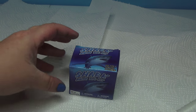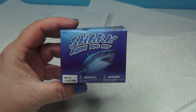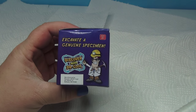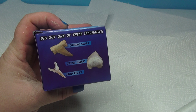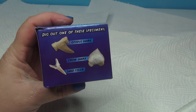Hey everybody, welcome to FunHouse TV. We're on the shark mini dig kit. So inside this little box right here, I'm going to excavate a genuine specimen of either an auto dust shark, a crow shark, or a sand tiger shark.